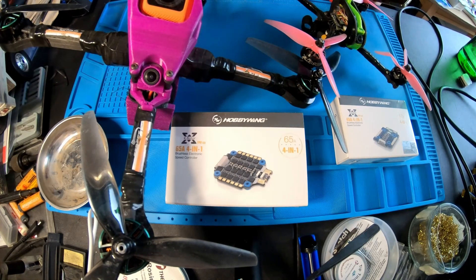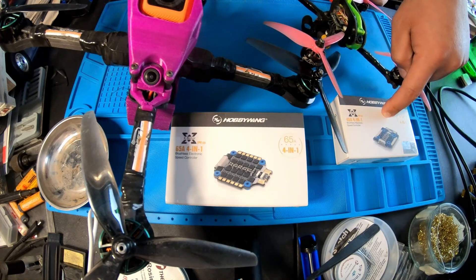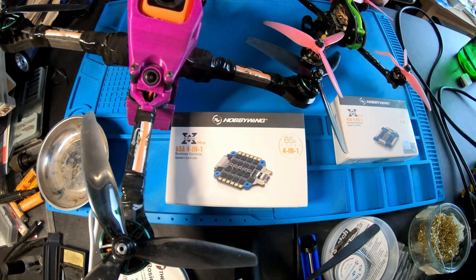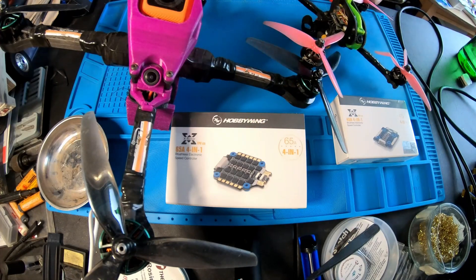I'll be removing the tried-and-true 40-amp from the open class that's been run for a little over a year now and installing the new 45-amp, and then removing the tried-and-true 60-amp that's being used in my Street League quad. It's been used for over three years in various builds and then installing the new 65-amp. All right, let's get to it.